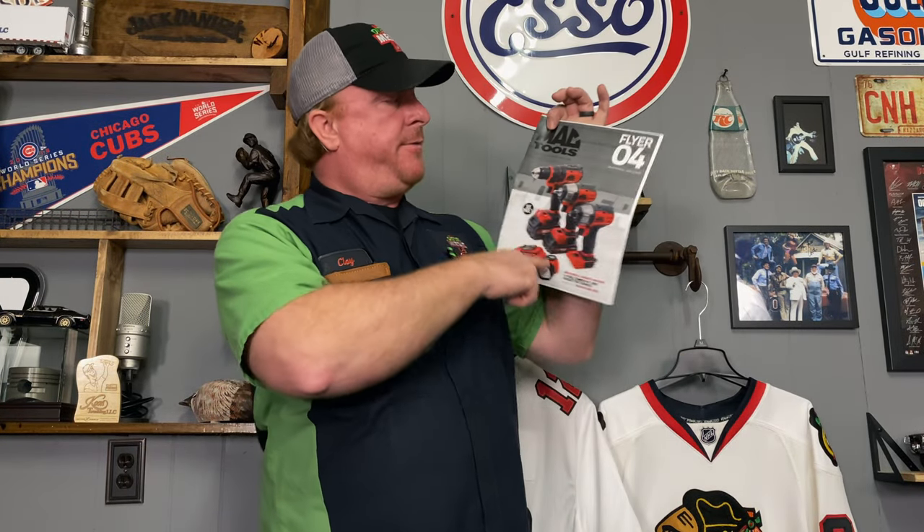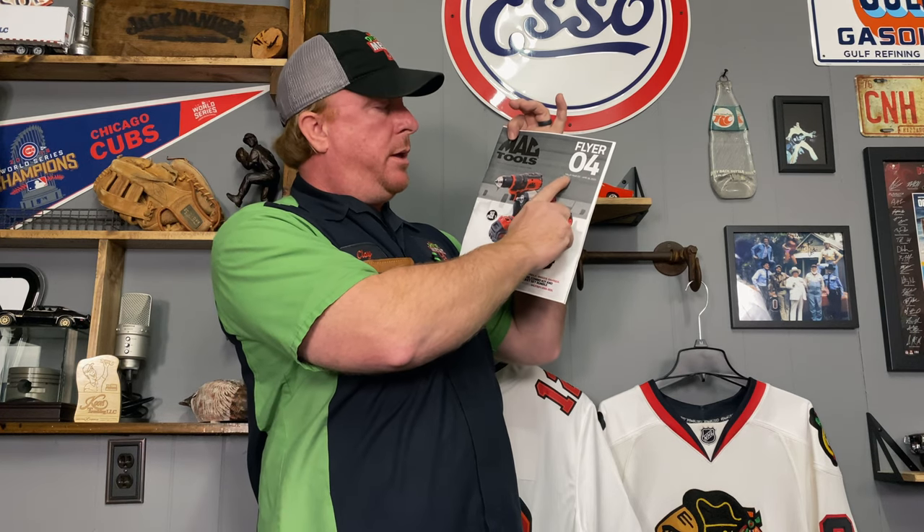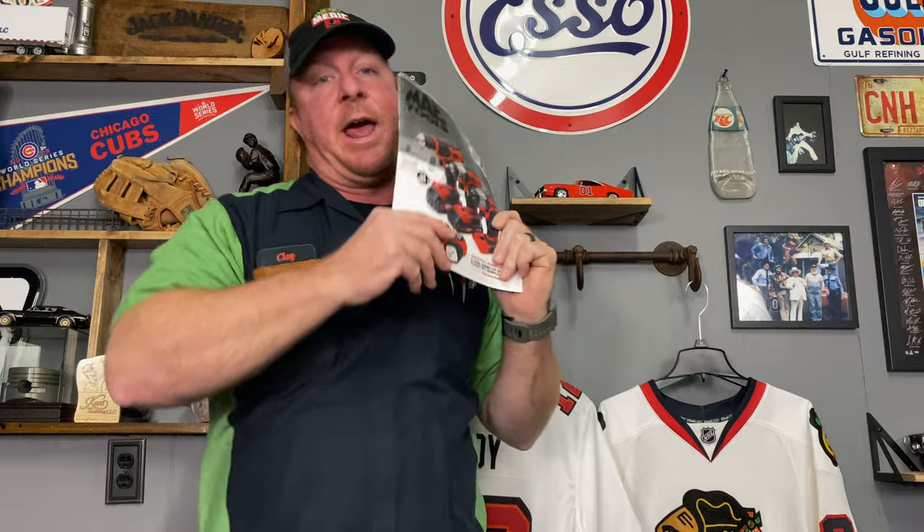All right, guys, so it's that time again — Mac Tools Flyer, Flyer number four, March 22nd to April 18th of 2021. This one's got some good deals on it, especially the scraper bundle, so you guys check it out.